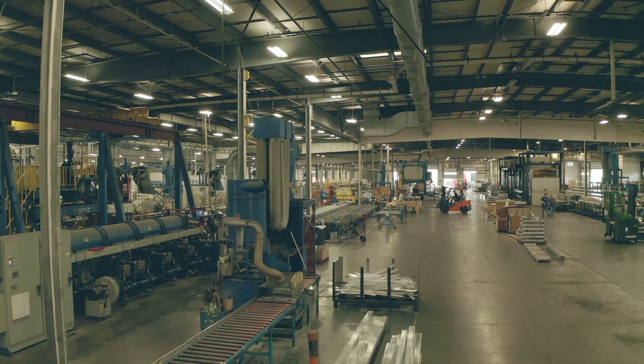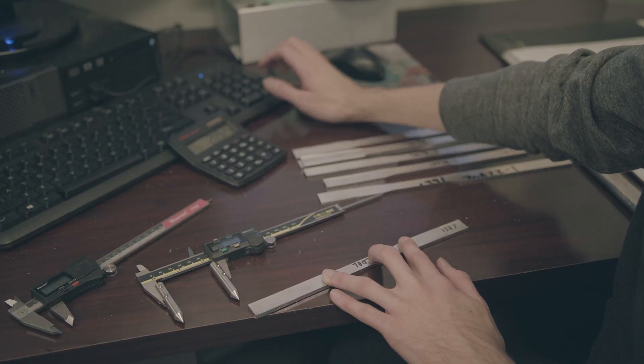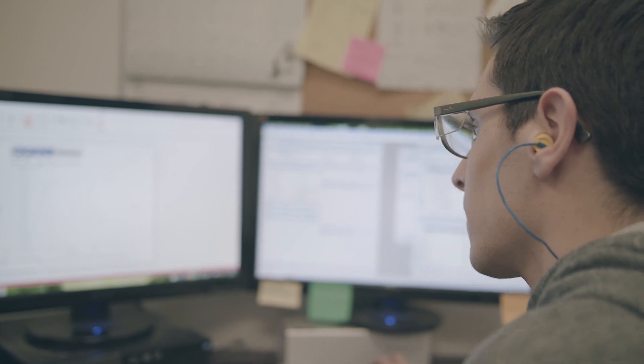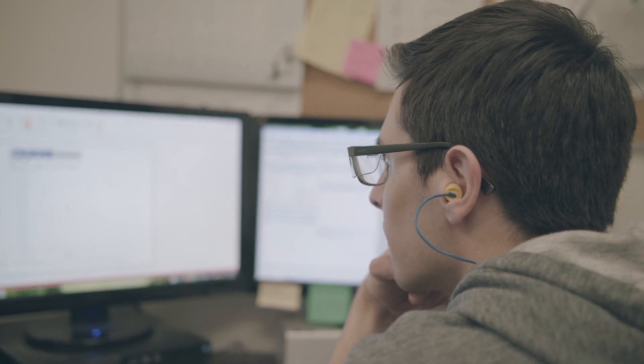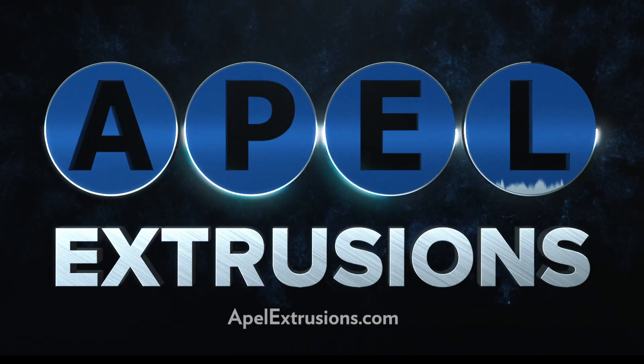Utilizing both existing and future production lines to meet your every need, APEL has the ability to be flexible with the design. To view APEL's current assembly maximum dimensions and for more information, visit us at apelextrusions.com.